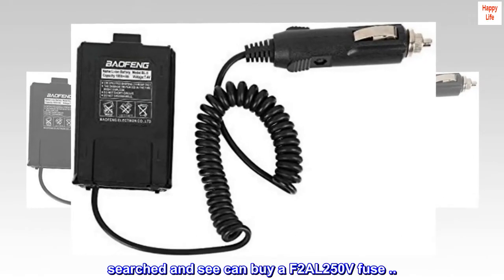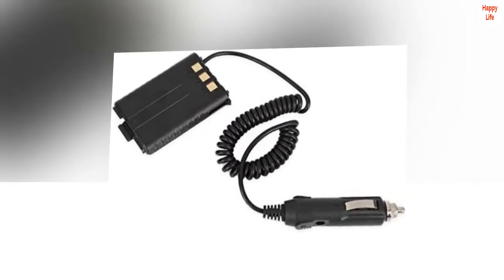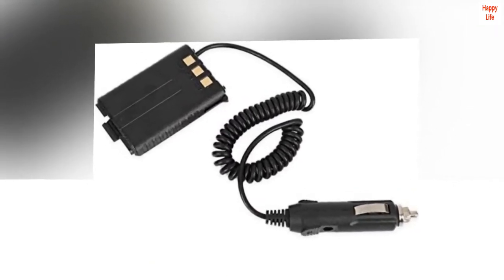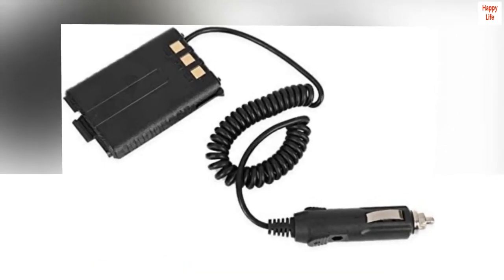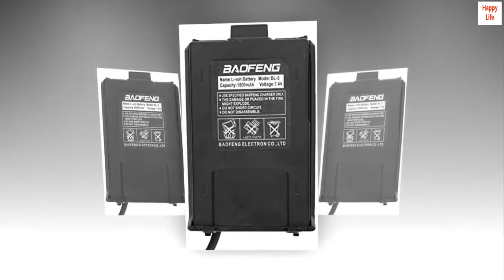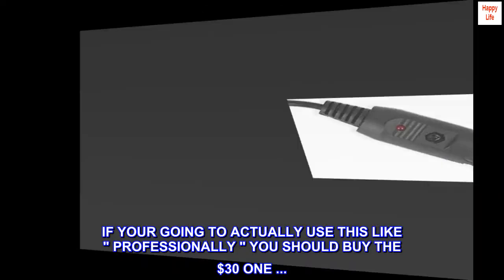F1AL 250V. Searched and see you can buy a F2AL 250V fuse — we'll try. The one stands for 1 amp, the two is 2 amps, goes up to 15 amps. Read all reviews. If you're going to actually use this professionally, you should buy the $30 one.